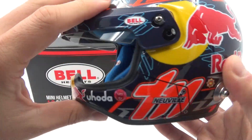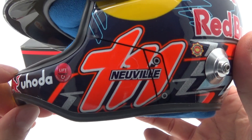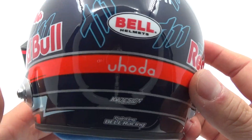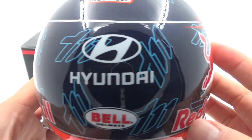So yeah, a Thierry Neuville helmet — the Belgian rally ace, of course sponsored by Red Bull as you can see. On the back there are some sponsors' logos and everything, and there's the Hyundai badge as well.